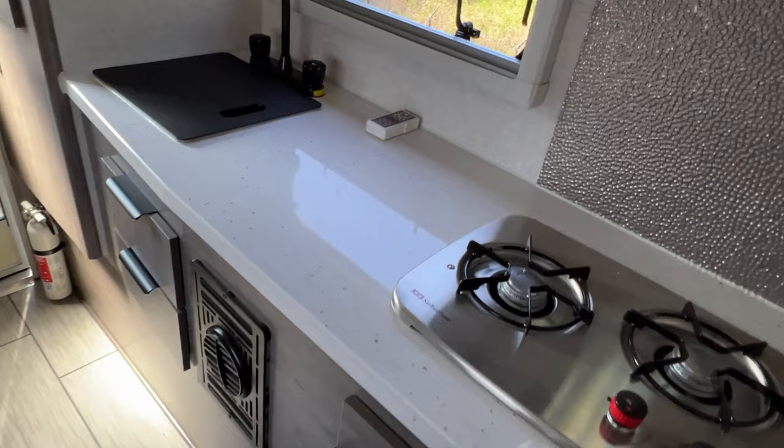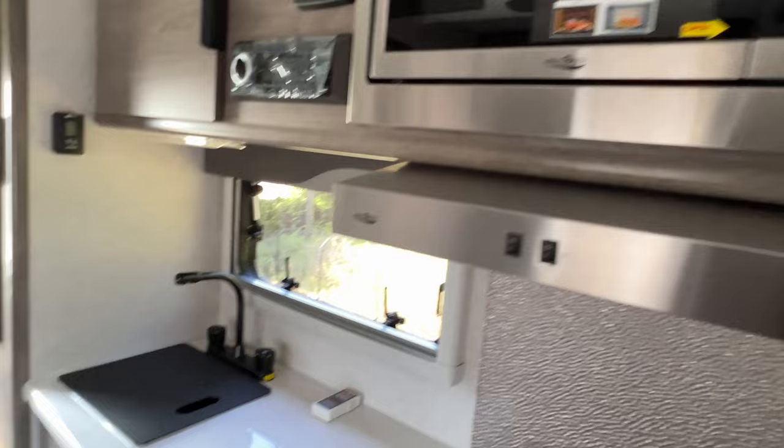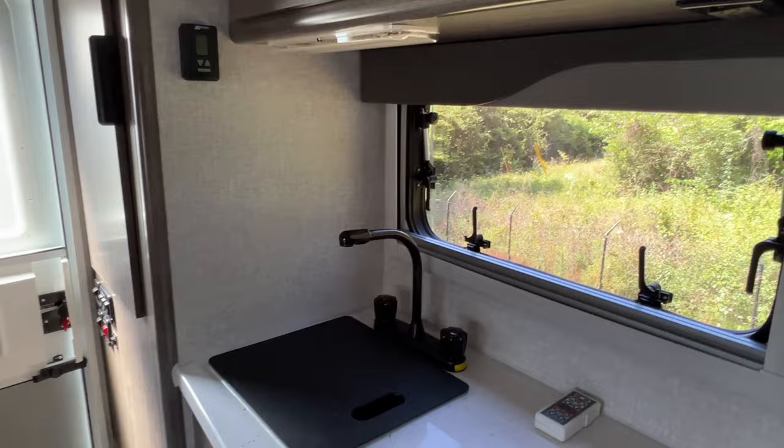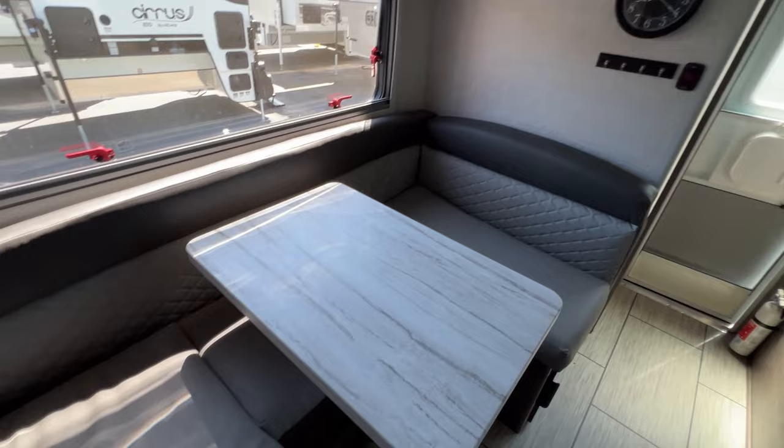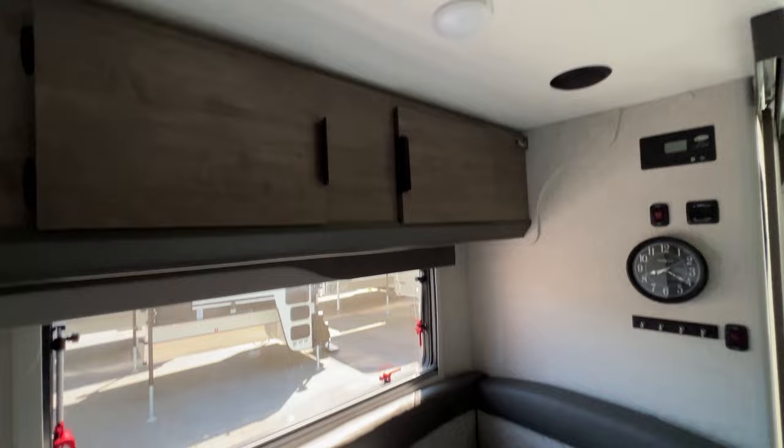So you get a two burner stove, microwave up there, fan, sink. Got a window over the sink. Very nice. Got a set of wardrobe there next to the door. That's always nice. Here's the interior of the 825. The table and dinette area is nice and big. They can comfortably seat probably three or four people around there.